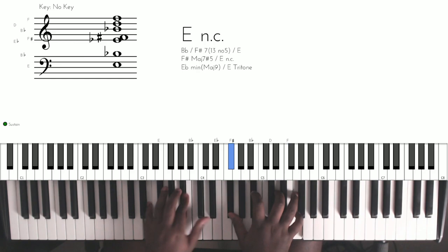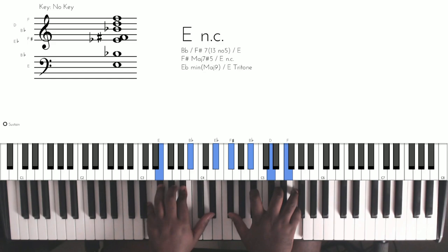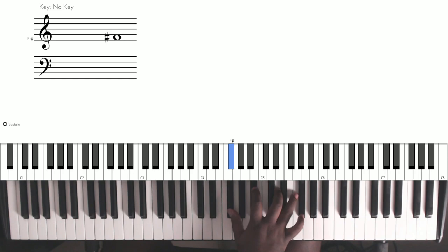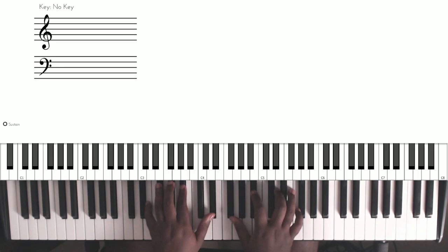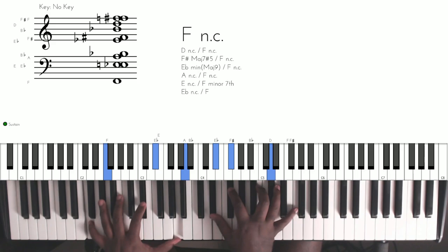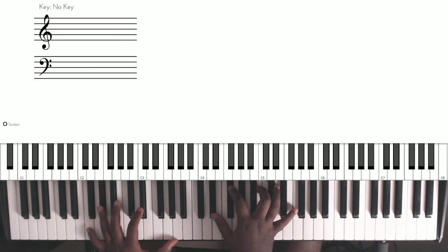We're playing the seven, so let's do that and break it down. The first chord — the right hand has this voicing, and you're going to play the melody note from the F to the F sharp. The left hand has this, and the bass would be playing the C. This is the second chord — the right hand has this, and the left hand has this.